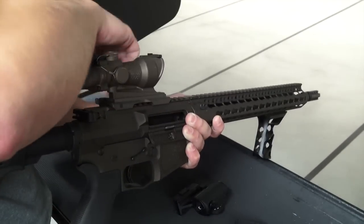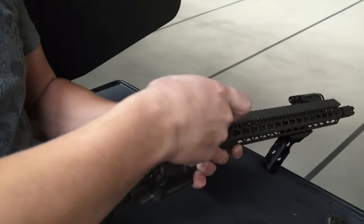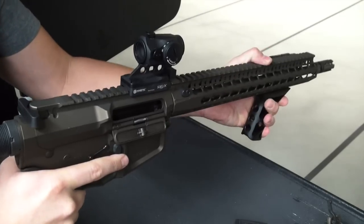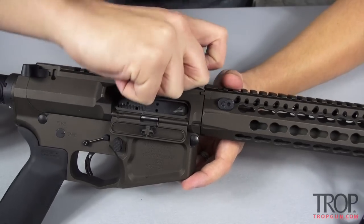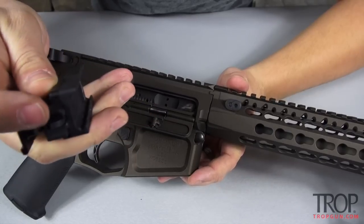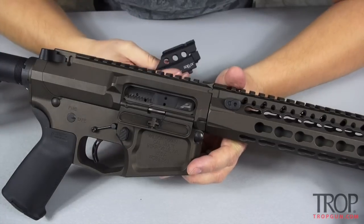This cam system allows you to take this thing off very quickly and put it on quickly. This is great for guys that like to swap optics on and off different types of rifles. If you decide to take your optic off, you simply press in on that button and it will release the cam system so you can take your optic off.